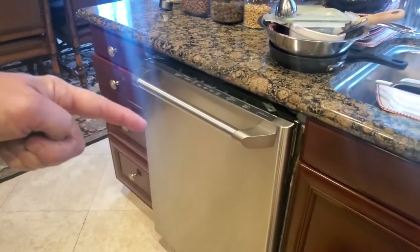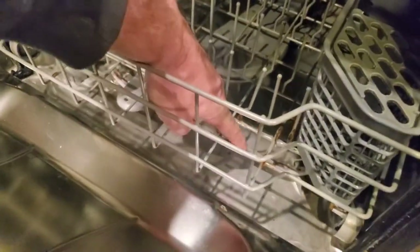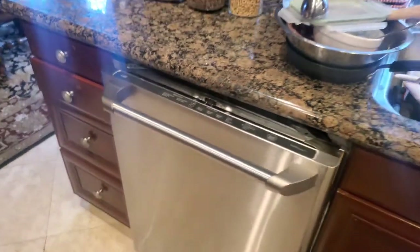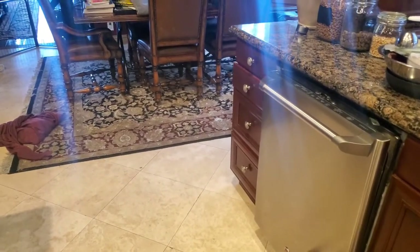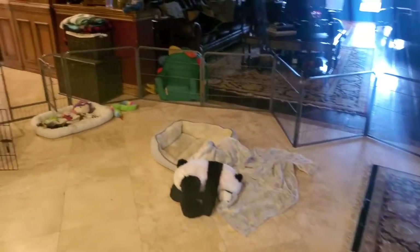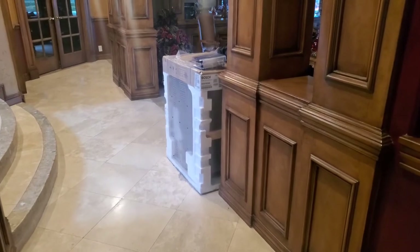This GE lasted maybe 10 to 12 years and has a heating element — that big round piece down here that heats up. That's how it dries your dishes. The Bosch uses condensation, which is much more energy efficient. I calculate I'll save about 40-50 bucks a year with the Bosch, which almost pays for itself.